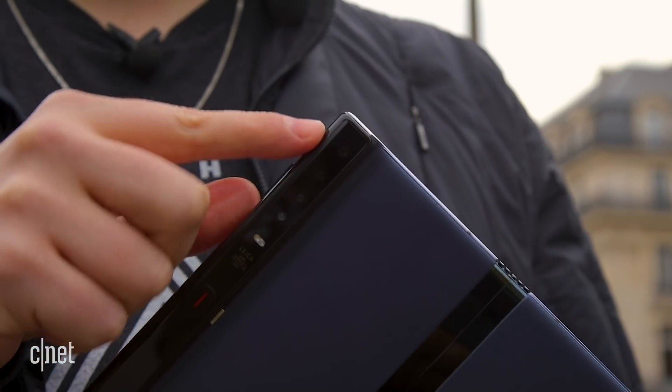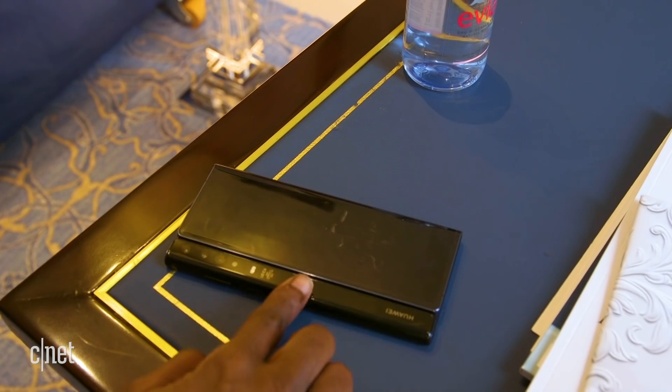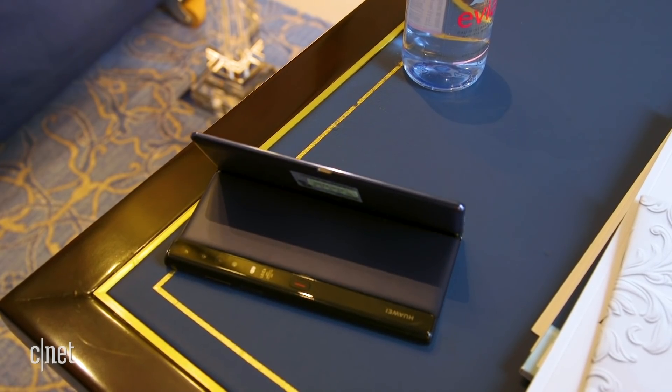The cameras are all found on a raised ridge on the back of the phone, and as it doesn't get covered up when it's folded, you can use them whether it's in phone or tablet mode. I don't want to look like one of those guys taking photos with a tablet, so I'm probably gonna take most of the shots in phone mode.